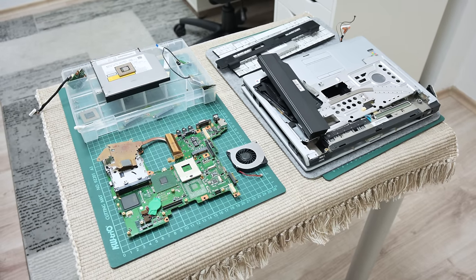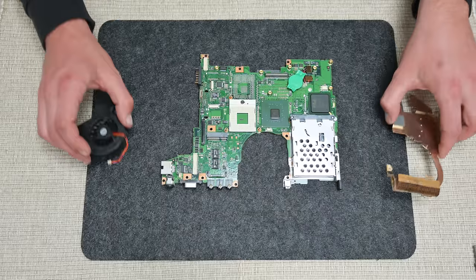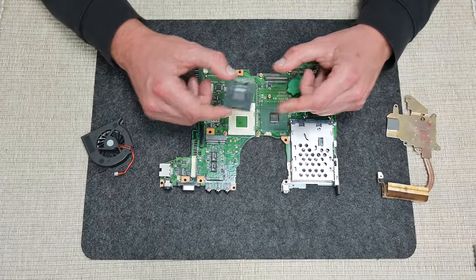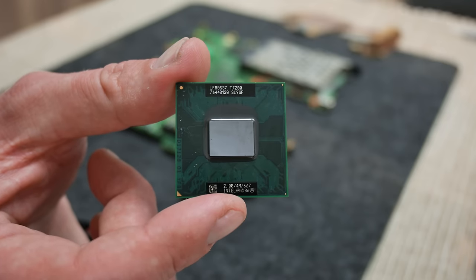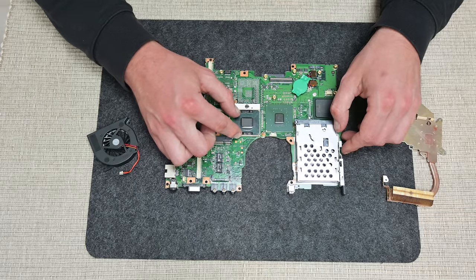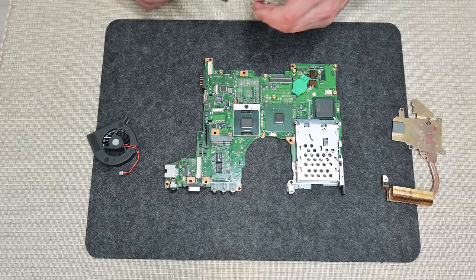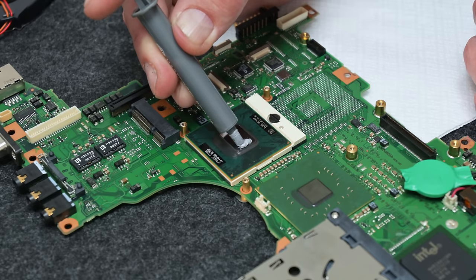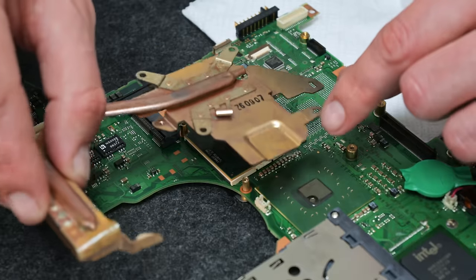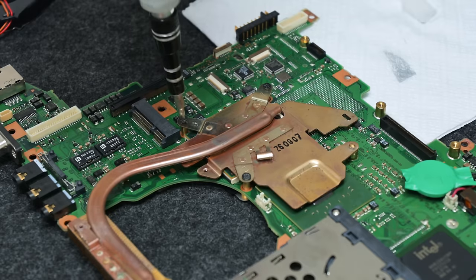Finally, all the parts are checked, clean, and ready for assembling. While assembling I made some upgrades, and the first upgrade is the CPU. Instead of the 32-bit Intel Centrino T2300, I'm going with an Intel Core 2 Duo T7200. The T7200 is a 64-bit CPU and it's a little bit faster, which means we will get a little bit better performance than before.